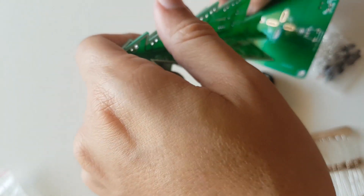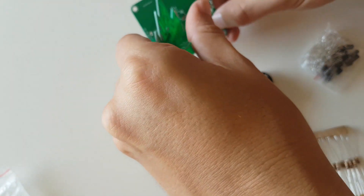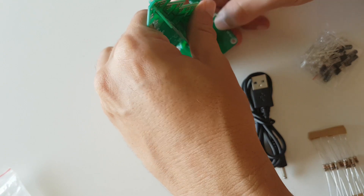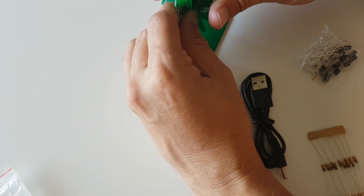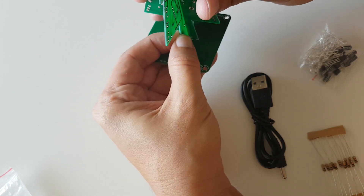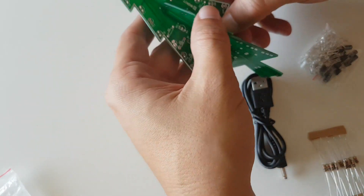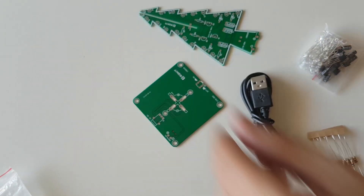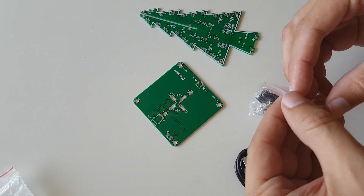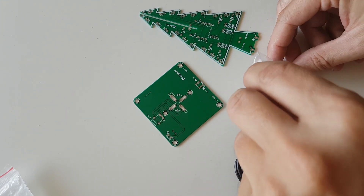I think that the price of this kit, the parts you receive, and the quality is really great. Very simple components to solder.